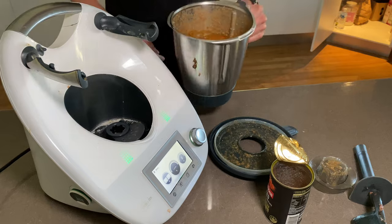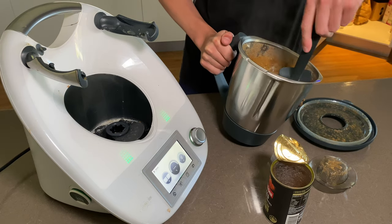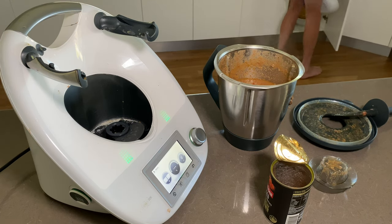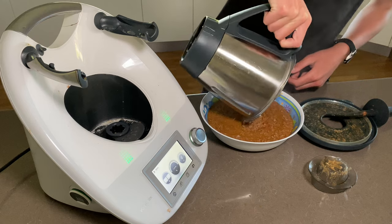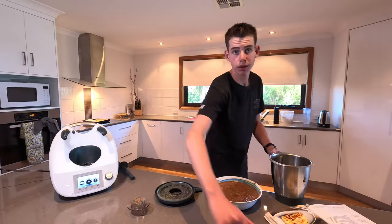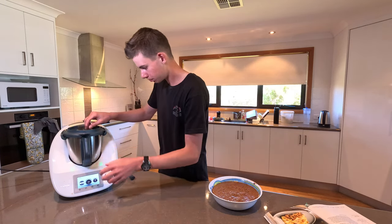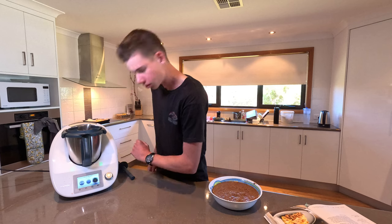It's actually done. Let's not turn the mince into a puree. Transfer it into a bowl and set aside. So to clean the Thermomix I'm going to use a feature called the pre-clean. What you want to do is put some water in there, put the lid on, then you want to go to pre-clean and it just does it.